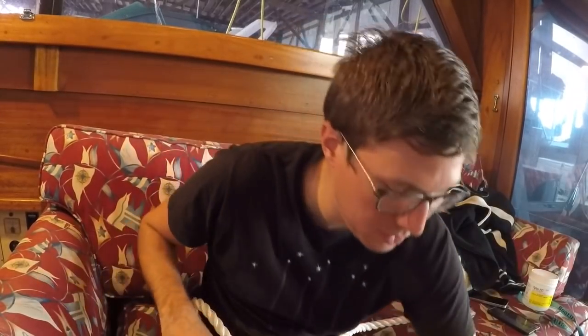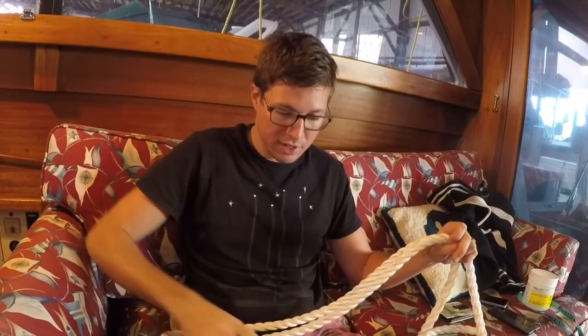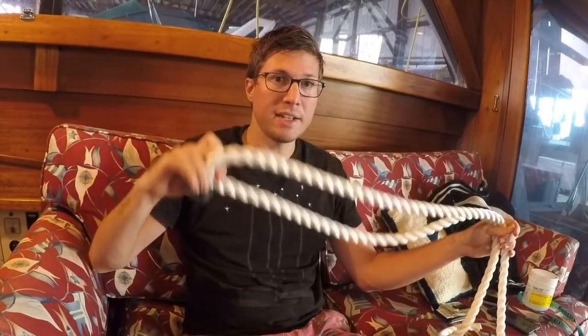The first thing you need to do is measure how big you want your eye. For this one I'm making 20-inch internal eyes, so that means from where the splice starts to the inside edge of the eye splice it'll be 20 inches. That way it fits over a nice big cleat really easily.